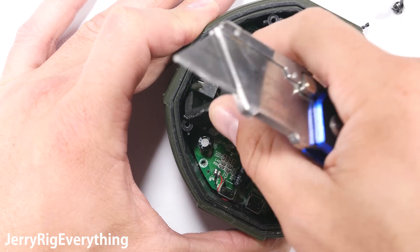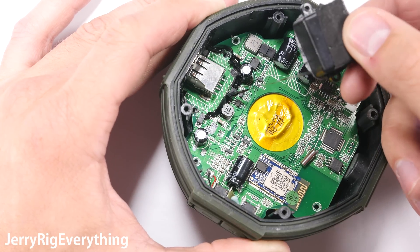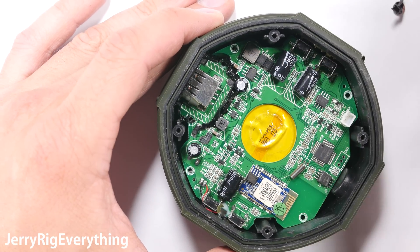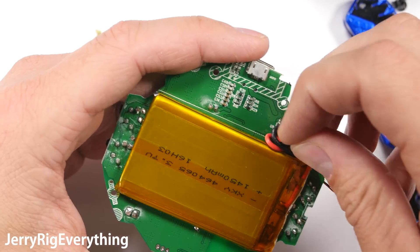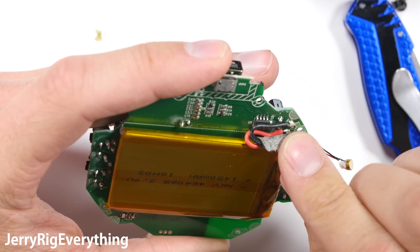Now there are two more screws holding down the shroud for the charging port and the USB slot. This has the same rubber sealant around all the edges that we saw on top of those screws, and it really is just a second layer of waterproofing underneath that thick rubber charging port flap we saw earlier. Dual layers of waterproofing is always better than one.